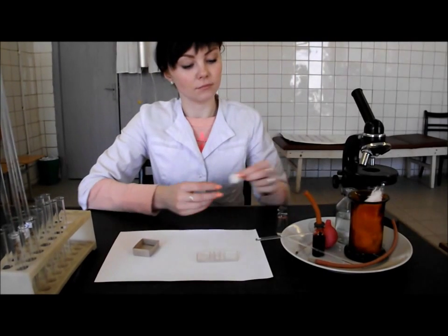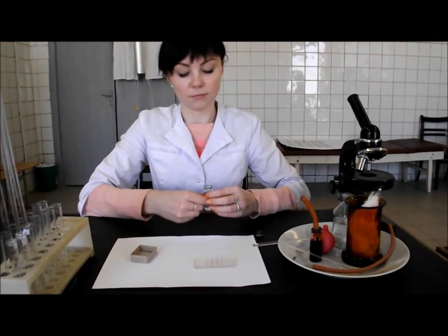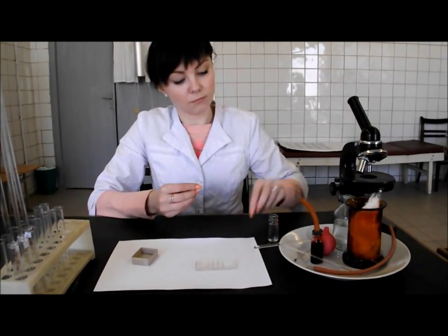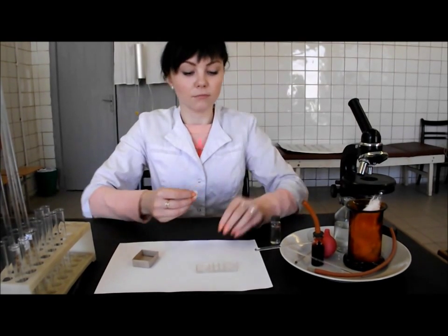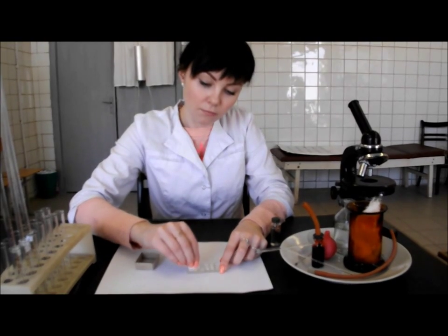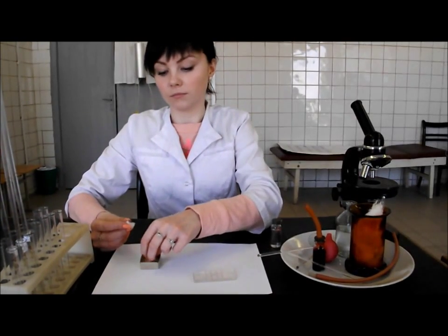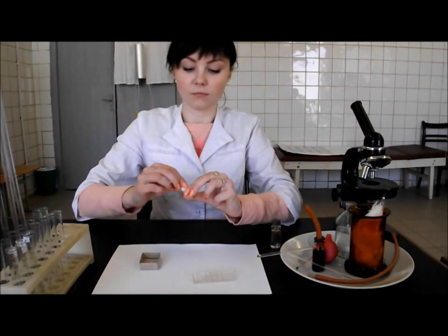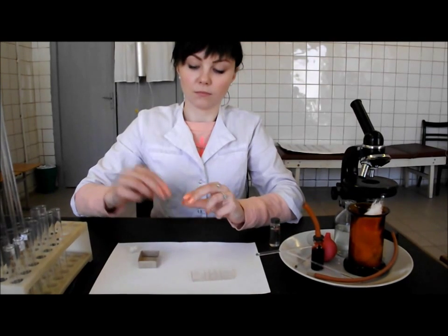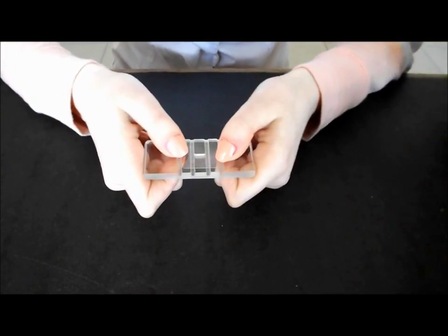First, clean the chamber and the cover glass with cotton wool moistened with alcohol, then dry them. Put the cover glass on the center of the chamber. With the help of thumbs, move the cover glass back and forth until the colorful rings of Newton appear. Leave the prepared chamber on the table.